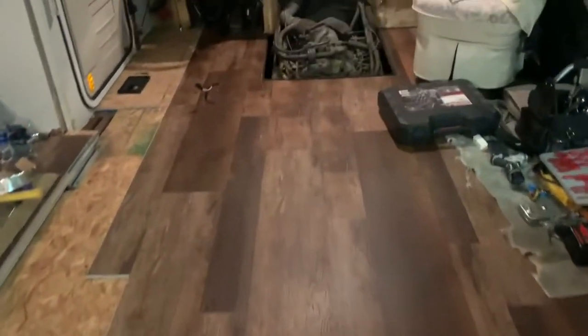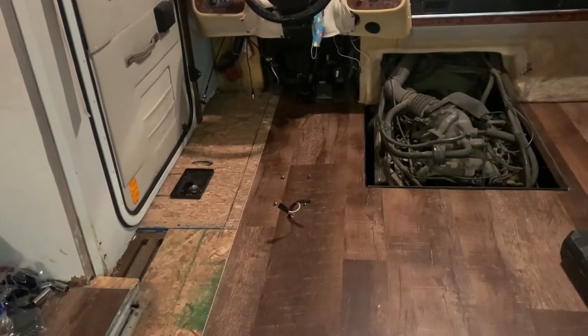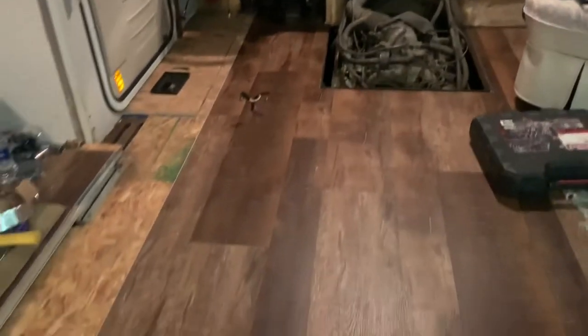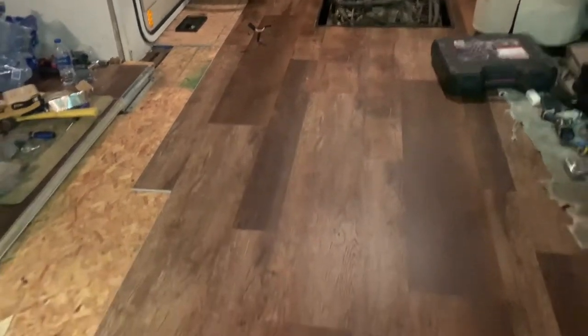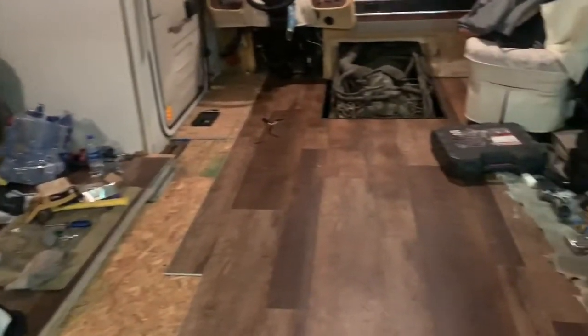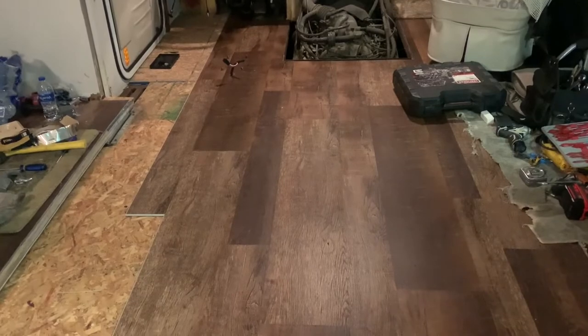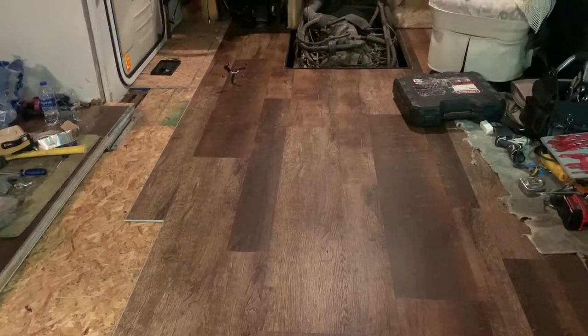I just wanted to show you all the progress so far. I was able to get most of that area underneath the captain's chair, and just a few more cuts over there. I think one more day and I'm going to be finished with at least the flooring, and then I've got to do the trim work. I've been going at it since 10 o'clock this morning and it's about 11 o'clock right now.